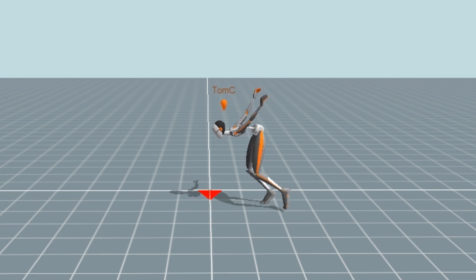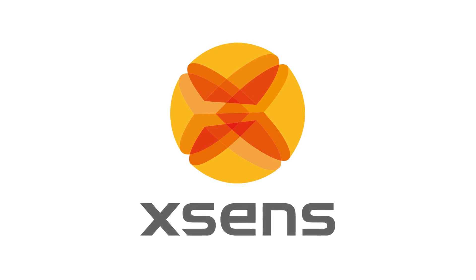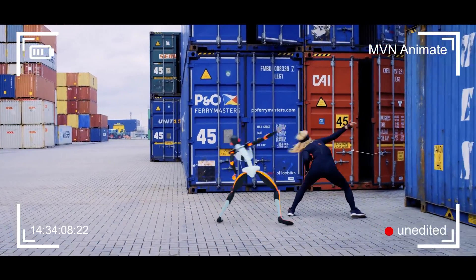One, two, three. Motion capture may be the most fun aspect of visual effects I've ever encountered. XZEN reached out to us to give the FX Home team a chance to play with their MVN Link mocap suit. This is a $14,000 suit, so we were, of course, excited to get our hands on it. We're going to have a look, we're going to have a play, and give you guys a tease of how you can use these files in Blender and HitFilm.